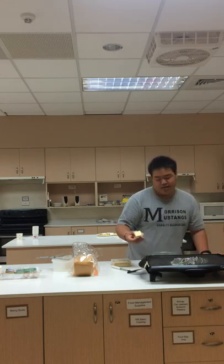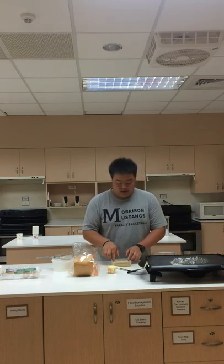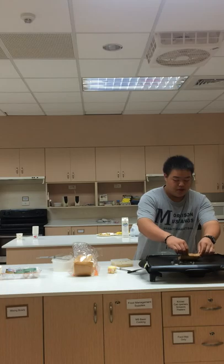This gives it a good texture. I like butter. Once you've soaked your toast, you can just put it on the griddle.